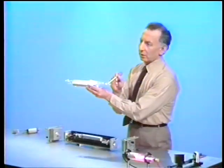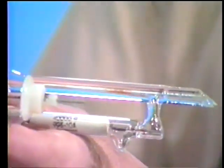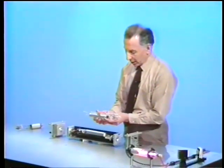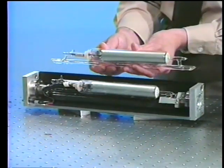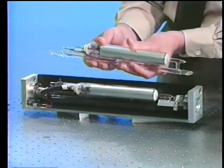You can see both ends. If we take a close look at the other end, you see that again both windows are at Brewster's angle. So here then is the amplifier tube. Now we have another one, a similar one, that is placed over here in this setup, with wires running to drive the discharge.